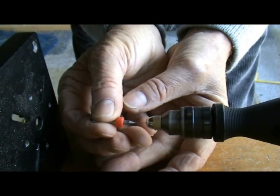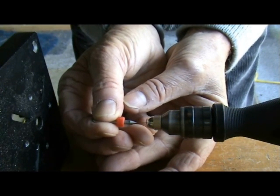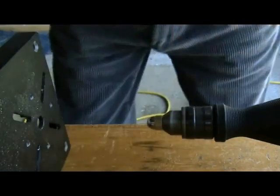There we go, I found the center. Now I'm just going to push in gently — see the material coming off. There you go, job done.